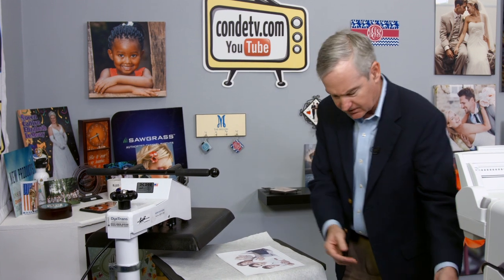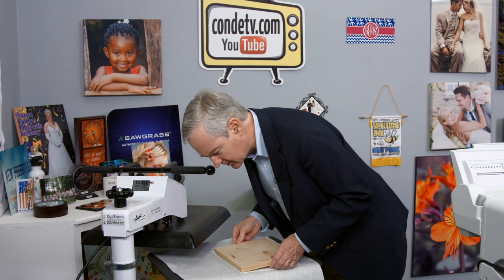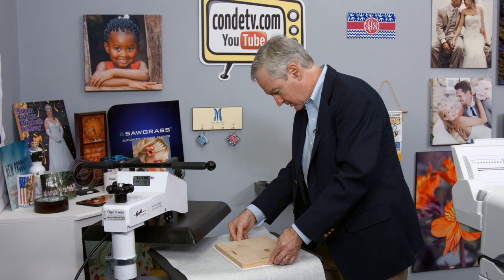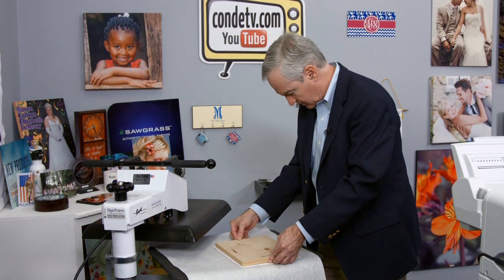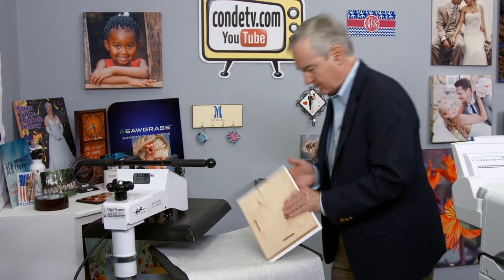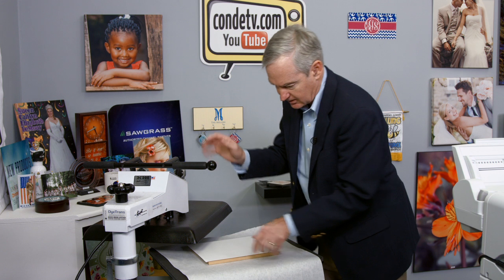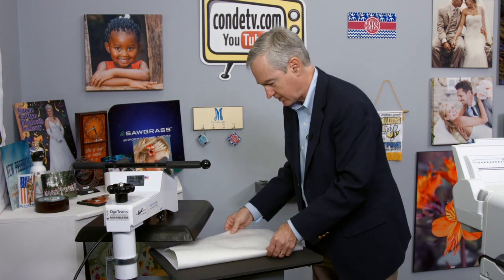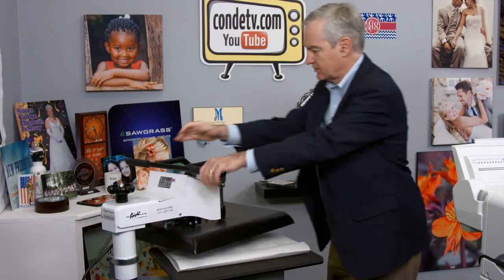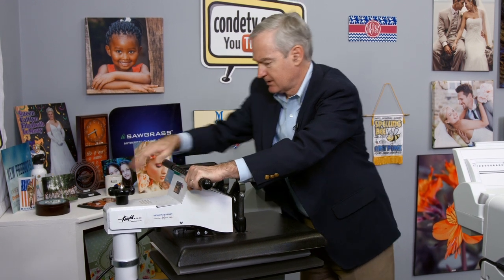Now we're going to take our plaque — key holes in the right orientation — and place it in the right spot so that we get a great straight transfer. I always struggle with making things straight, so smooth it out and put it in your heat press. Make sure the cover paper swings across, and adjust the height as needed. Refer to our instructions for the correct press time.